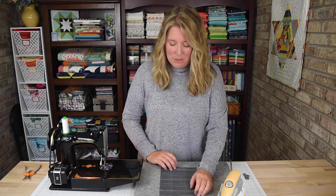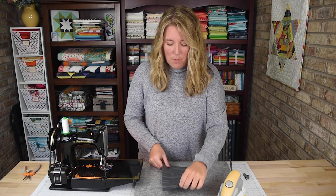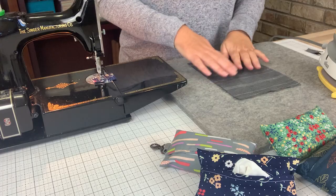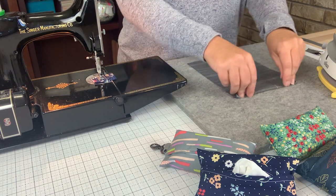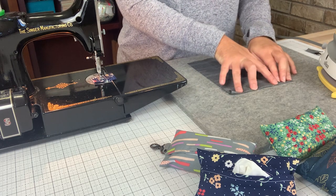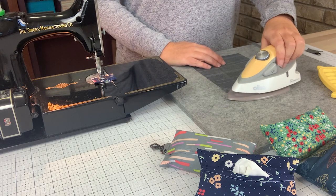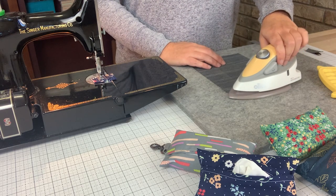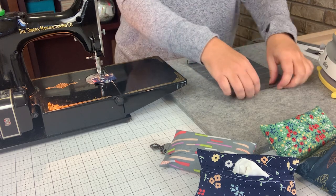Now to make our travel tissue holder, you will lay your piece of fabric right side down on your ironing board and you will do a double fold on each of the short ends. That double fold will measure about three-eighths of an inch, and then you press. You do this for both ends.